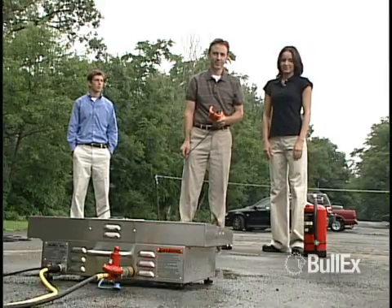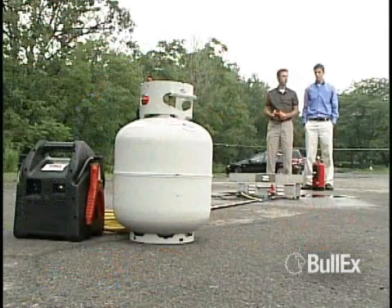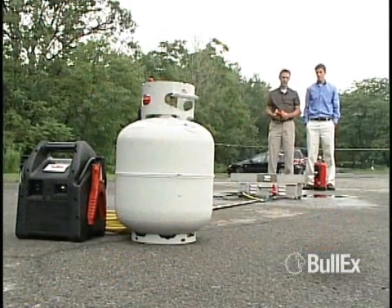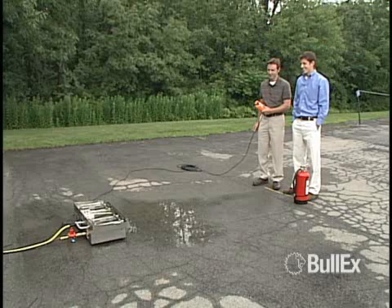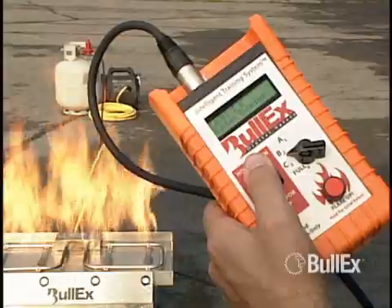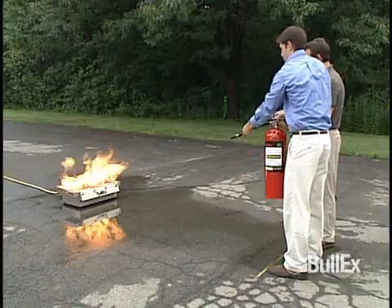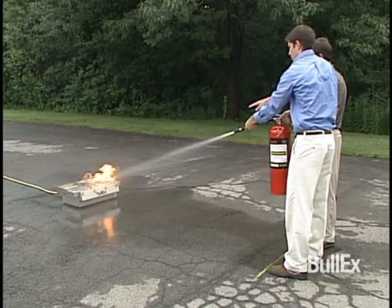When the pilot flame is recognized, you will hear a warning tone indicating that the main burners are about to ignite. The first ignition of the system after setup may take as long as one minute, as the air in the system and the propane supply hose needs to be purged. When the main burner flames are at full, you will hear a series of short beeps indicating the start of a training evolution. The system starts the timer and begins sensing the smart extinguisher when the short beeps are heard. This is when the trainee should begin their training evolution.